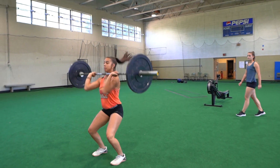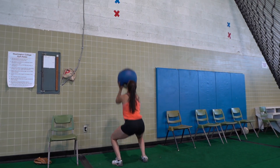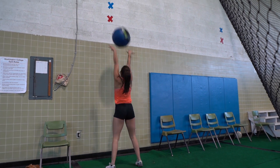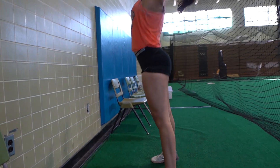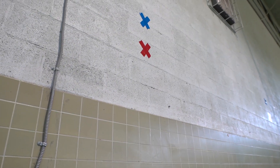Hang power cleans are 115 pounds for the males and 75 pounds for the females, and there will be a strict no-dropping policy. Then, lastly, you will move on to 100 wall ball shots — 20 pounds for the males and 14 pounds for the females. The scale for wall ball will be 14 pounds into a lower target.